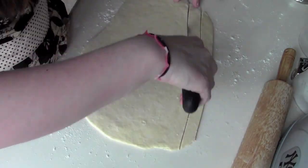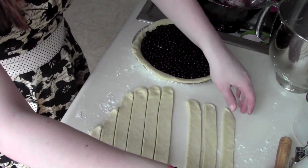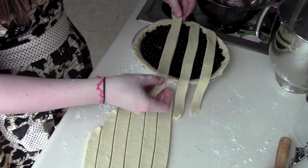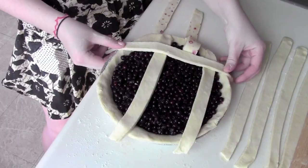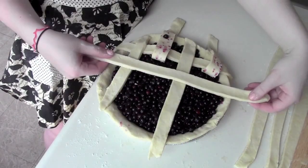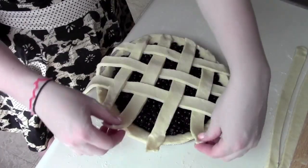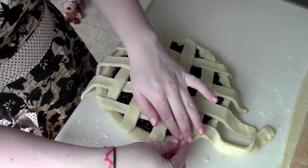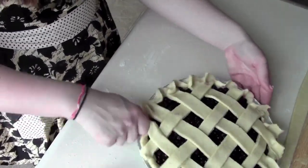Place the strips onto the pie — lay one right across, then another. To make the lattice, pull one strip back, put the next one underneath, then put them back in place. For the next row, take the opposite ones, put your strip across, then put them right back and pull the others back down. Trim all the little scraps and crimp the edge — just grab it like you're pinching a baby's cheeks.